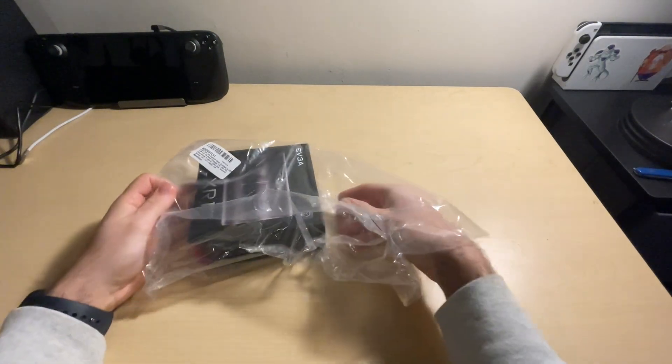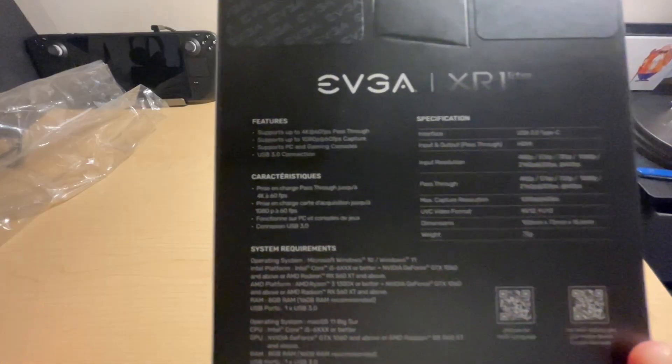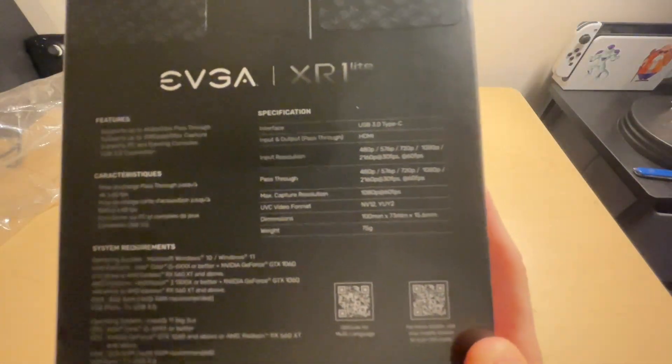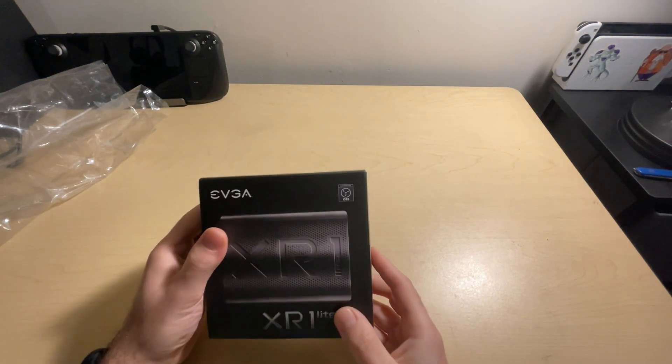Hey guys, today I'm back with another tech review video reviewing the EVGA XR1 Lite capture card. This is my first introduction with using capture cards and I thought there was no better reason than to use it for my channel.